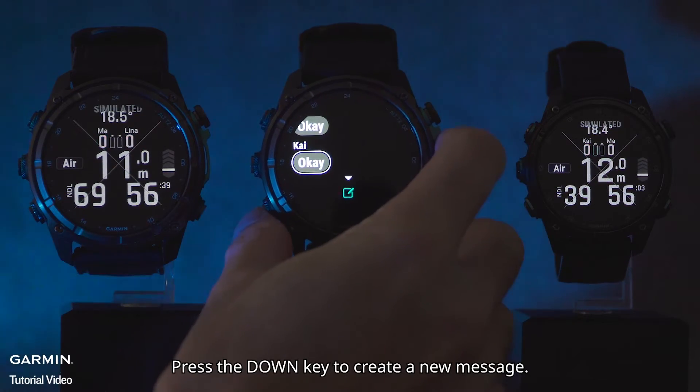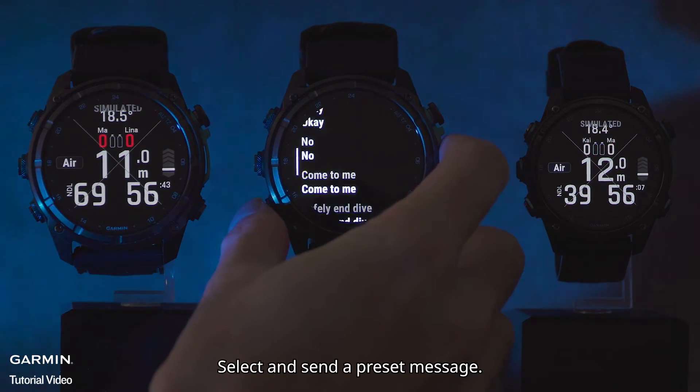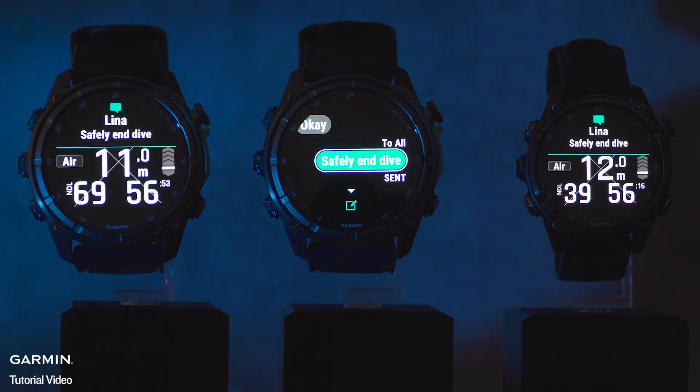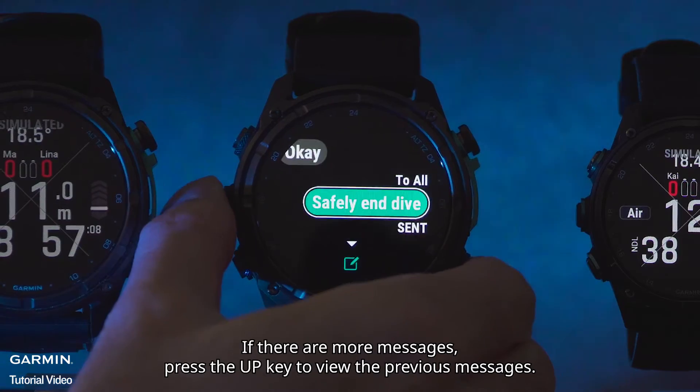Press the down key to create a new message. Select and send a preset message. It may take up to 45 seconds to send. If there are more messages, press the up key to view previous messages.